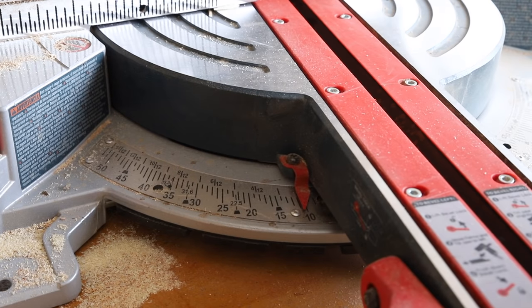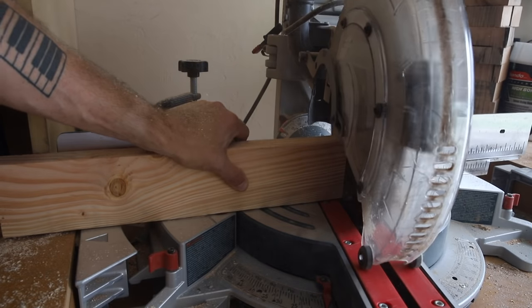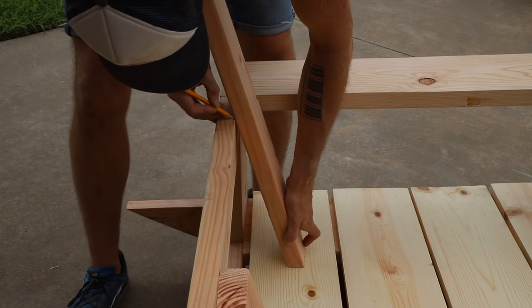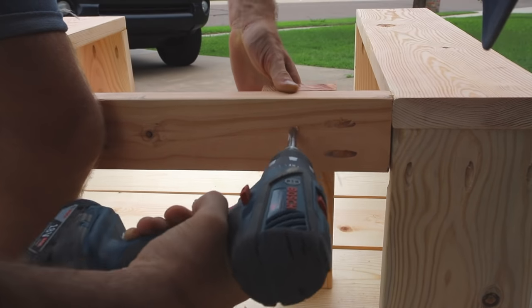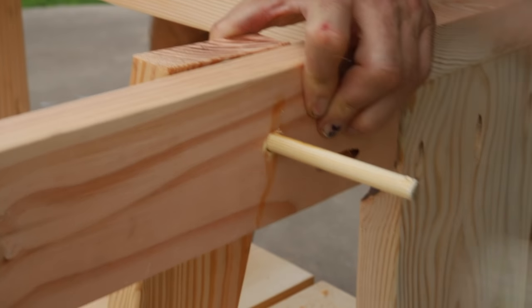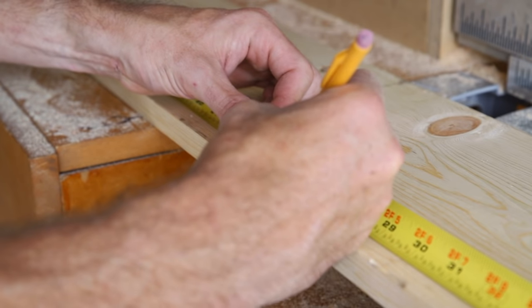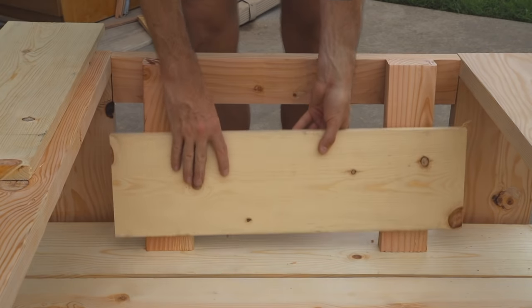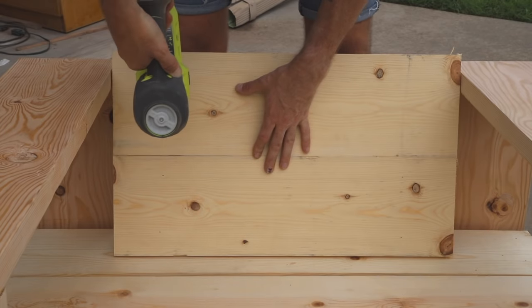I set the bevel on my miter saw to 15 degrees and cut one end of a 2x4 at this angle. I marked out a line where this met with the back stretcher and then cut this at 15 degrees. I attached these boards with a couple brad nails on the bottom and then used the 3/8 drill bit from my Kreg jig and a dowel to attach the top. Using the remaining 1x8 I marked out 25 and a half inches and cut two boards for the backrest. Again I'm just using brad nails to attach them.